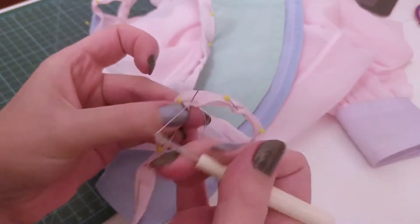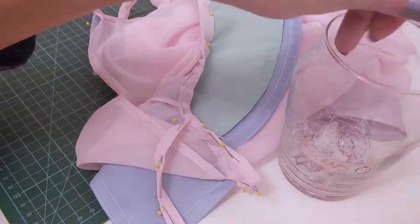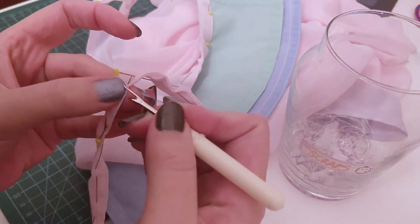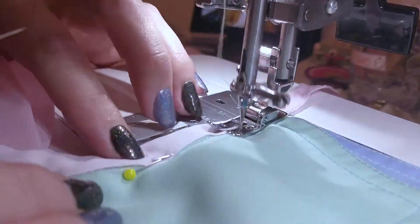I'm unpicking one of the collar pieces because I wasn't happy with the first way I did it. Chiffon on the bias is just a nightmare — it's too sensitive. I have to make sure that it doesn't twist and I want it to be nice and flat. I'm resewing the collar binding on that one I unpicked. I remove the pins as I sew and continue to make sure that the bias is behaving.